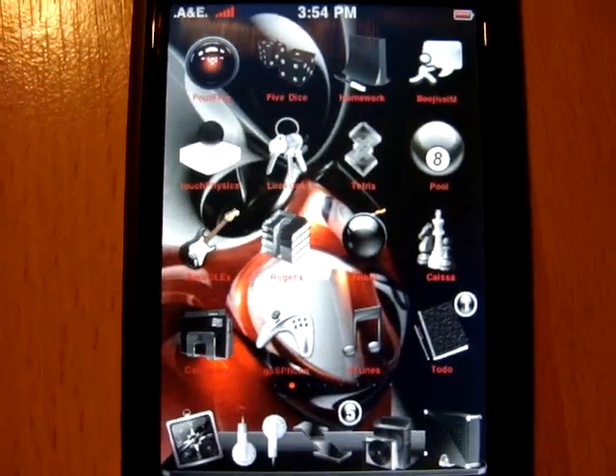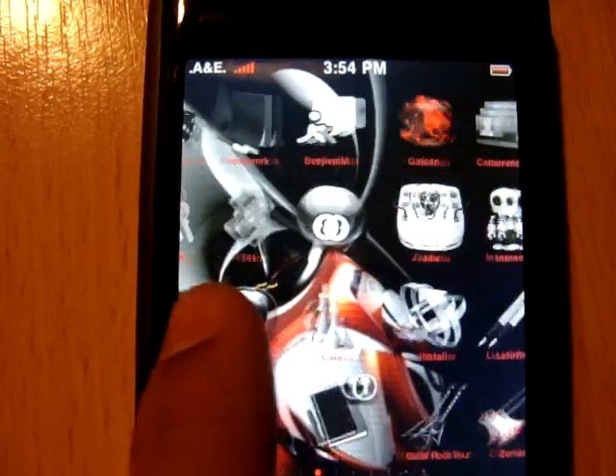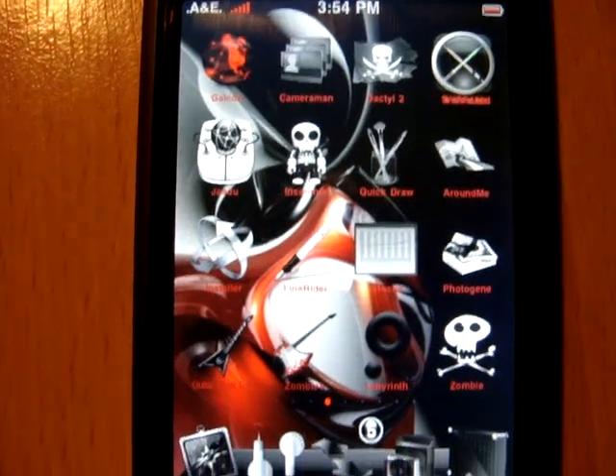Then you know you've got these apps. Scroll on the next page. Got these, and right here.